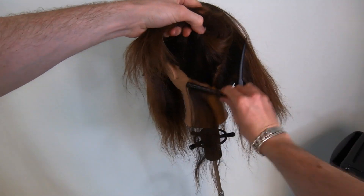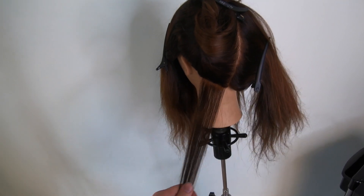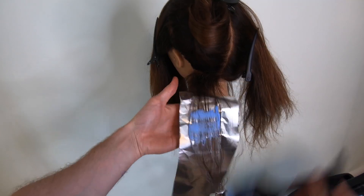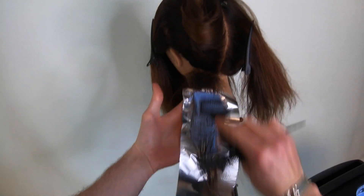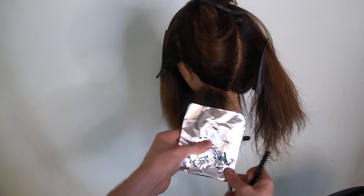The pre-section for this technique is incredibly simple — just separate the hair into four quadrants like a tint. Take a diagonal section in the nape area to start and paint three quarters of the way up the head once you have backcombed your section.